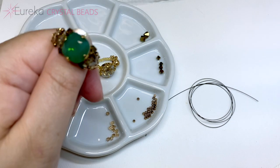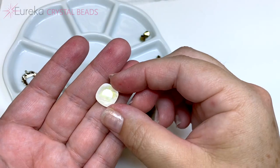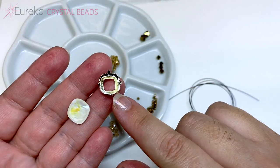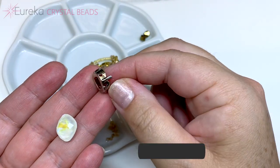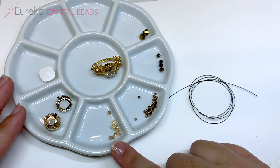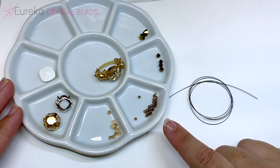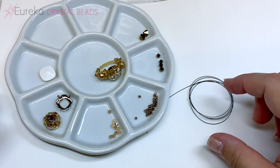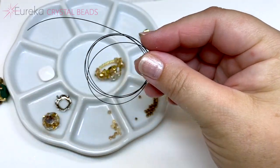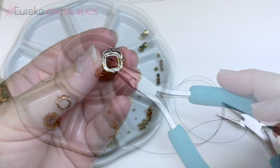The products we'll be using for our crystal cosmos ring: a 12 millimeter crystal square cushion cut stone, a metal frame setting with prongs that has little sew-in holes, three millimeter bicones, four millimeter bicones, six millimeter bicones, some 11-0 seed beads, and monofilament. Today I'm demonstrating in black but normally I would use clear. You'll also need scissors and a flat nose plier.